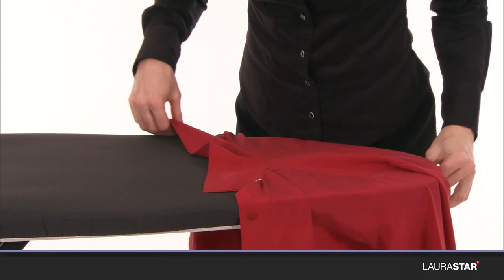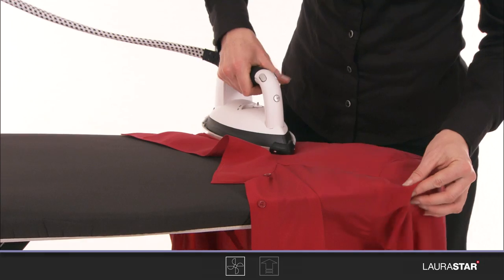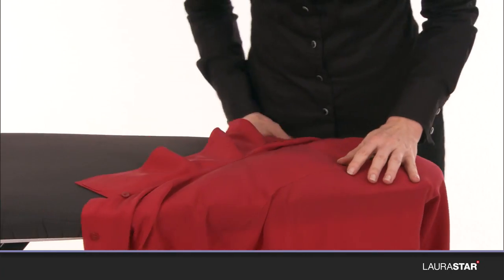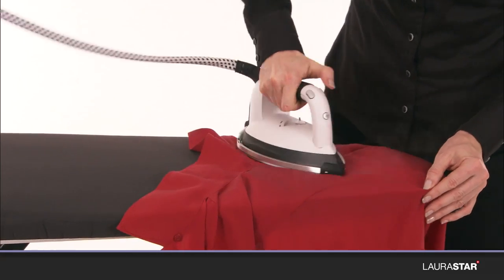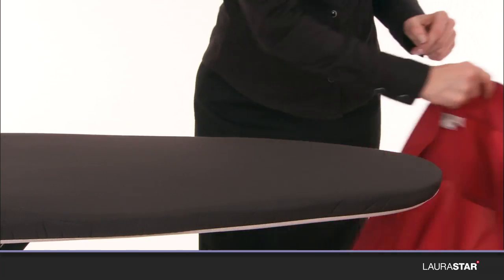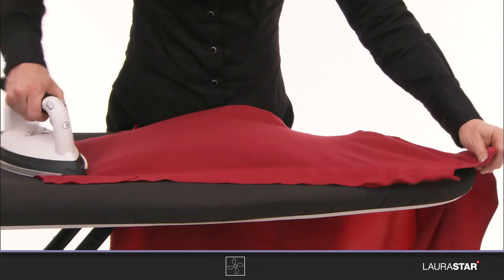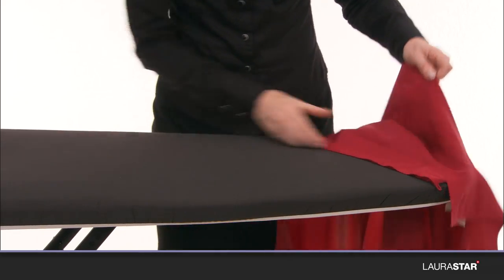Iron the shoulders. Iron the front. Iron the back.